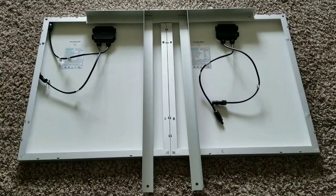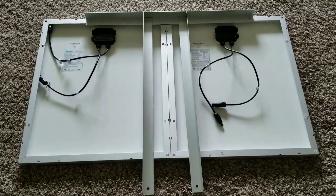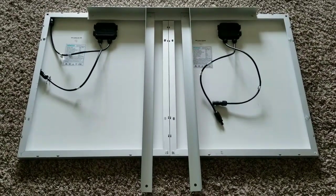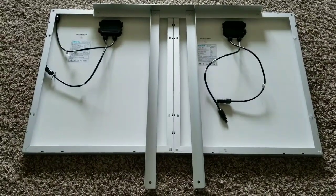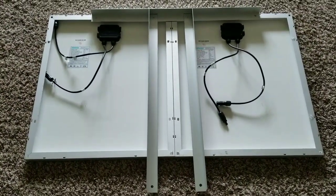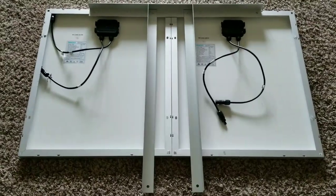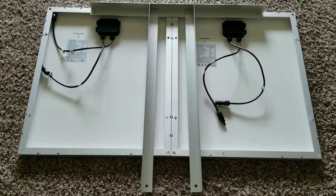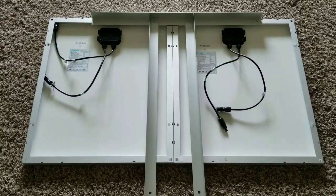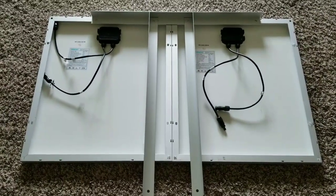All right guys, this is another project I have for you today. I have these modules that were sitting there — I've been using them on my portable solar system, you can check that playlist. Today I'm going to improvise and use this recycled DirecTV satellite bracket to mount panels on a pole, instead of letting it go to waste.